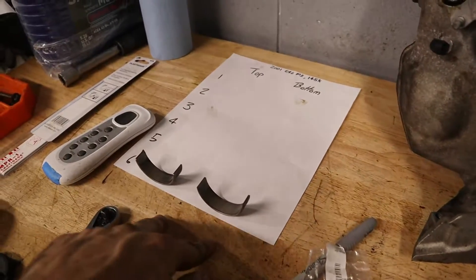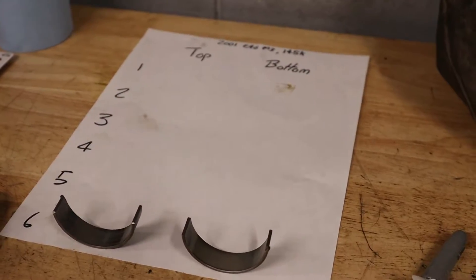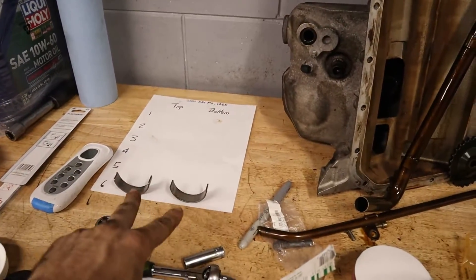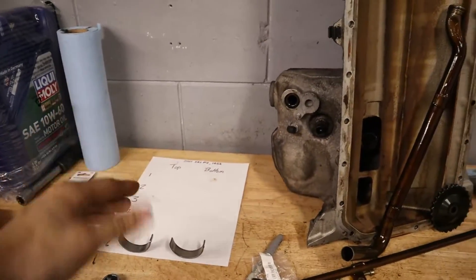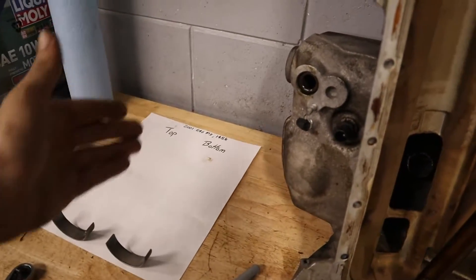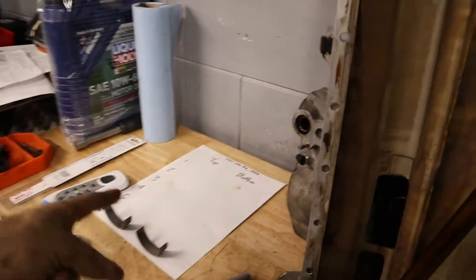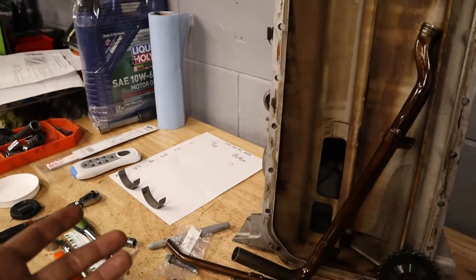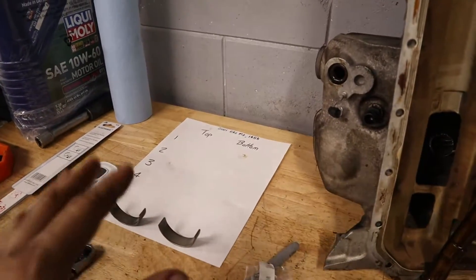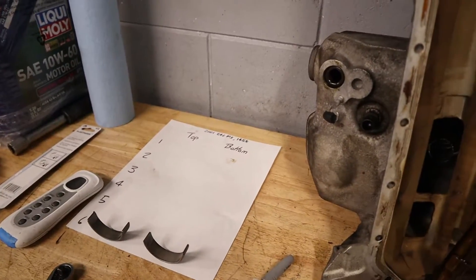There we go — first rod bearings done. I've placed them on the sheet labeled cylinder six. Now we need to do cylinder one, since it pairs with six. It's a bit tight to show on camera, but we'll service all cylinders two at a time by turning the motor over, and then we can fill up the sheet and assess the overall rod bearing wear on this 145,000-mile motor.